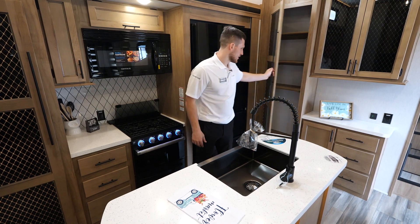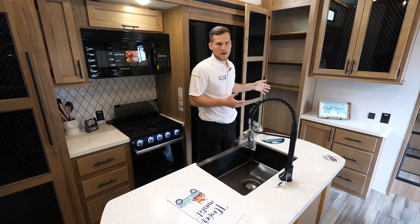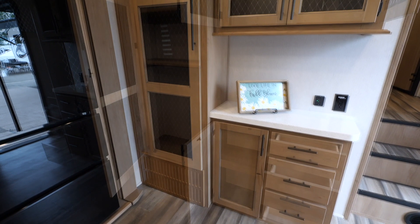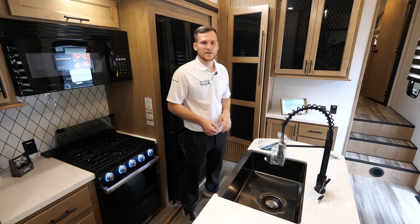Behind me you've got your breakfast hutch with a bonus pantry — the shelves are removable so you can put brooms, mops, or other items away if you don't want to use it for dry goods. The breakfast hutch is great for crock pots, a small coffee maker, extra countertop space, and there's extra storage built in as well.